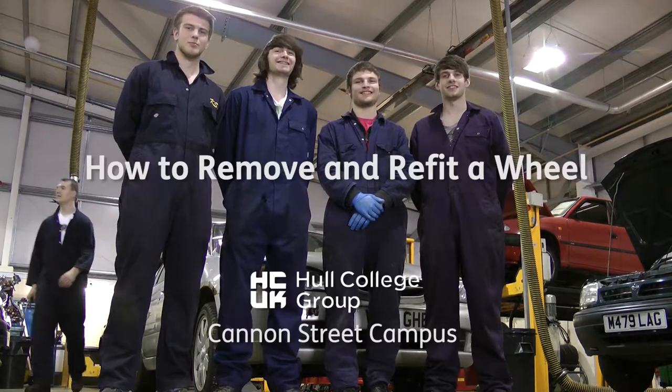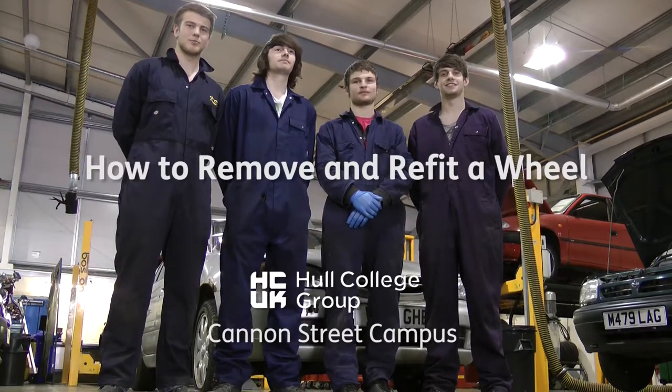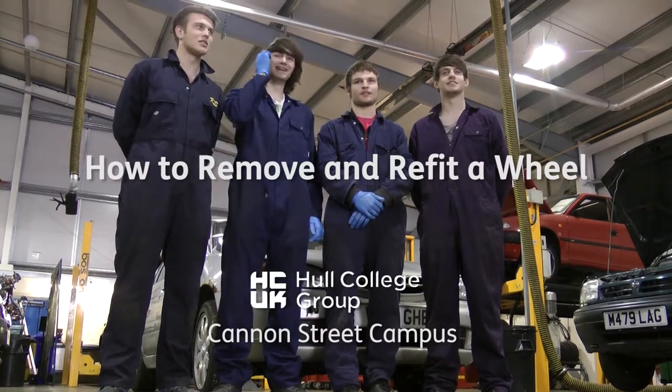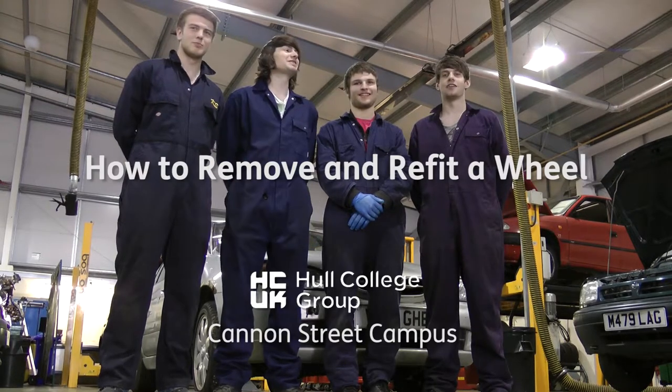Welcome to Hull College's Cannon Street Campus. This video explains how to remove and refit a wheel. Use the jack safely and follow workshop health and safety procedures.